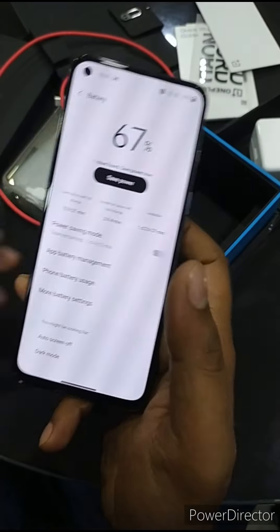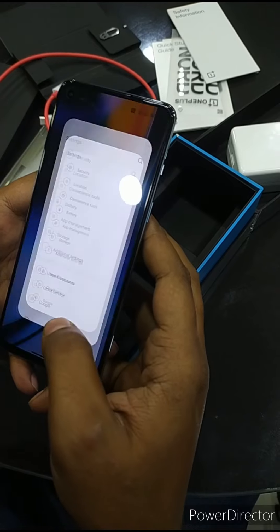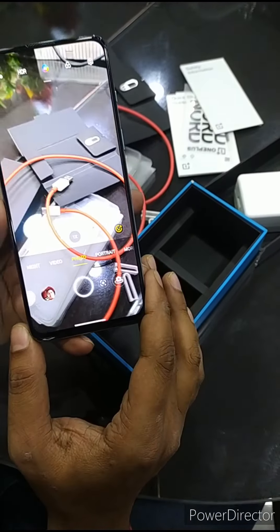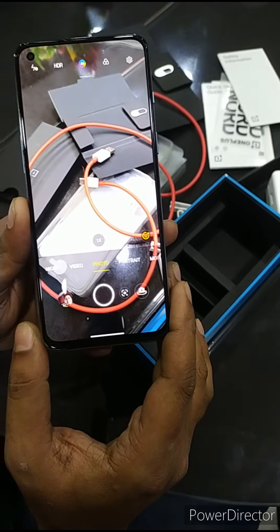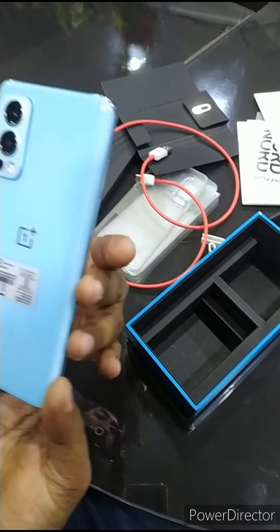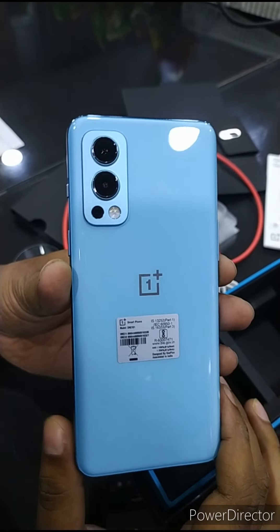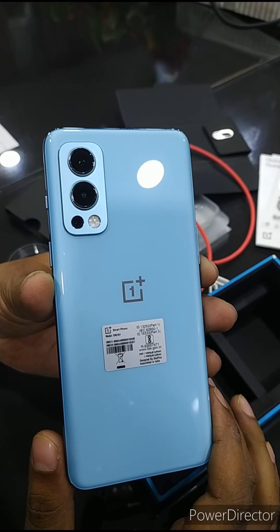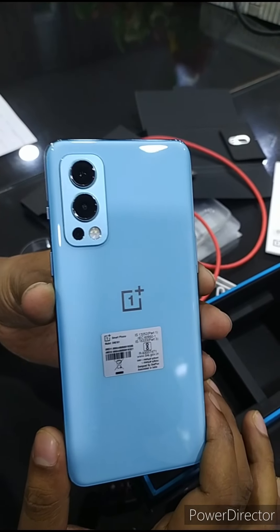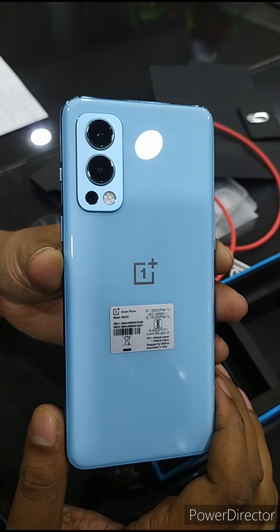Now I will tell you about the camera. You can see it — it has three cameras on the backside. The first one is 50 megapixel Sony IMX766. The next is 8 megapixel. And the next is 2 megapixel monochrome wide angle camera. And it also has a selfie camera.